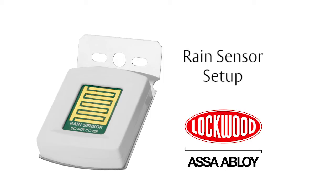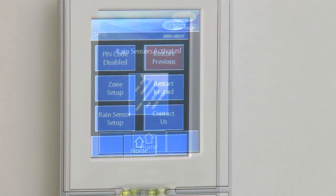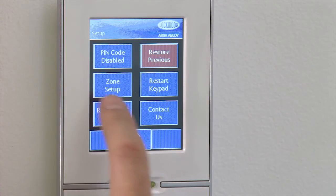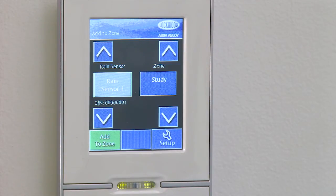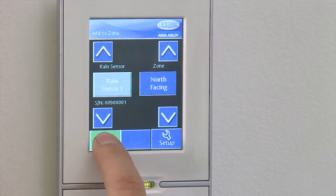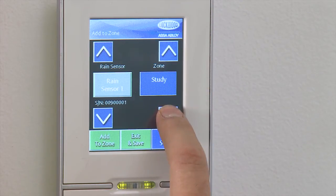Rain Sensor Setup. You can either add one rain sensor to control all your windows, or you can allocate specific rain sensors to specific zones, to a maximum of four rain sensors. To set up one rain sensor to control all windows, follow these steps. From the Home page, select Setup, then Rain Sensor Setup. Select the Add RS to Zone button, followed by Yes. If you had more than one rain sensor installed, you can scroll to select the appropriate one using the left arrows. On the right are the zones that have been previously allocated. The rain sensor on the left can control all the zones, or just one. Scroll to find a zone you would like to close in the event of rain. Select Add to Zone in the bottom left, then select Yes. Repeat this until all zones are allocated to a rain sensor.